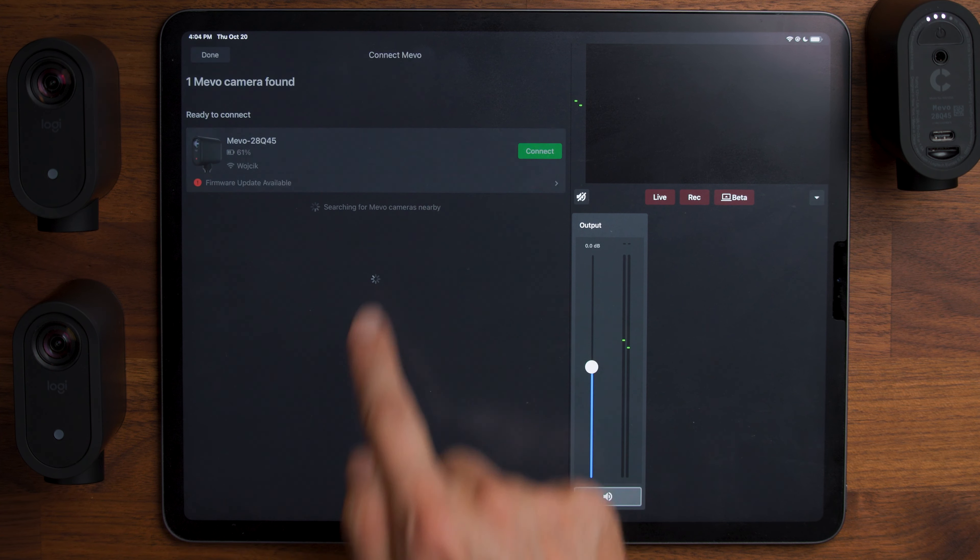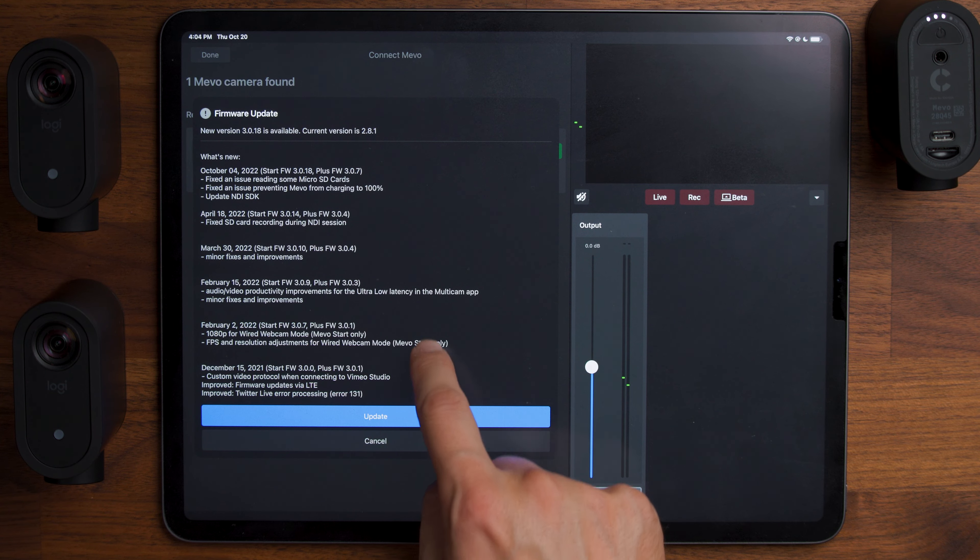When you first get this set up, you're going to want to update the firmware on the cameras to the latest version. Firmware update available — you can see all the firmware update changes there. I'm going to update the firmware, get all three cameras connected, and we'll do a time jump and keep going.